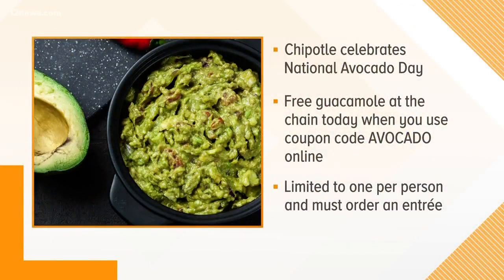If you want to buy some guac today, you're in luck. Chipotle Mexican Grill is offering free guacamole with an online purchase of an entree. Use the code 'avocado' — which means you're going to have to spell it right, so maybe throw it into Google first. It is limited to one per person and excludes kid meals.